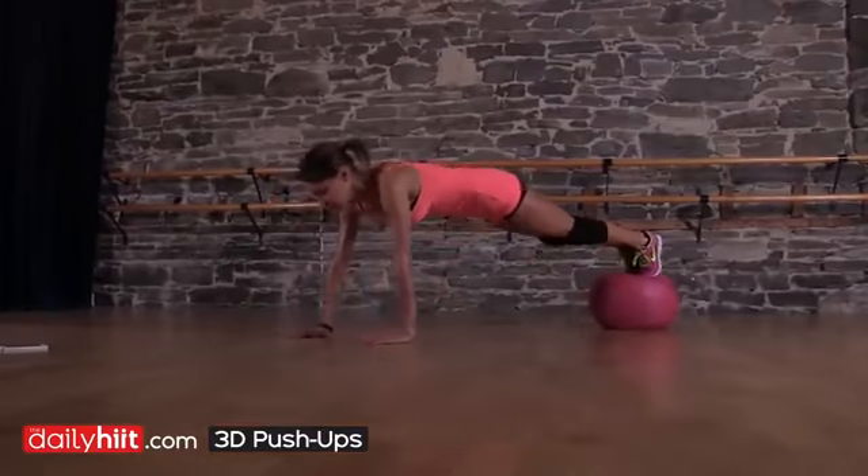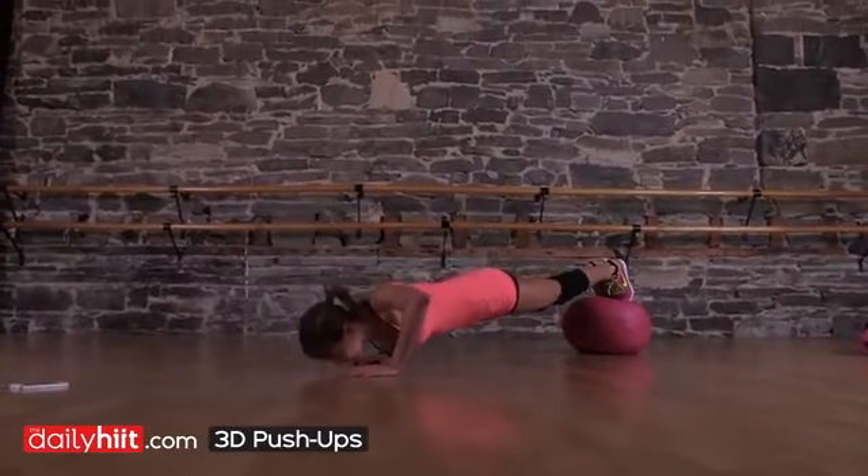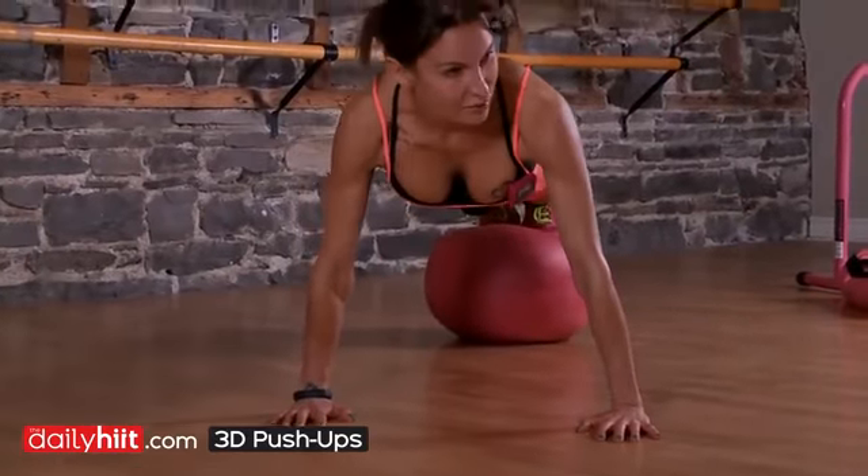And then we're going to mix the hands up, crisscross, and then change sides. Go down, and then come back up, and then you repeat.